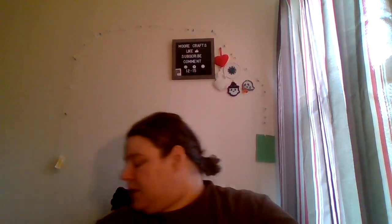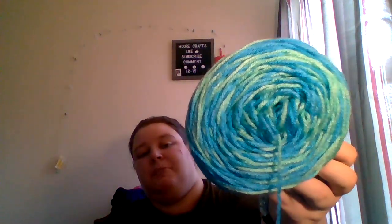My last amigurumi WIP is an axolotl. The pattern is by Katie Didz on Etsy. I'm using Never Enough yarn from Michael's in mint green and turquoise — you can see on the head it striped and now it's making zigzags. The turquoise is going to be the gills. I'll leave all these patterns in the description box below.